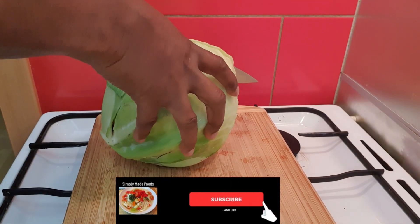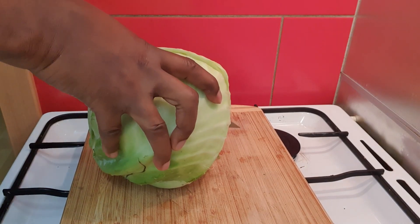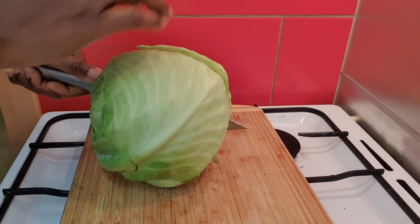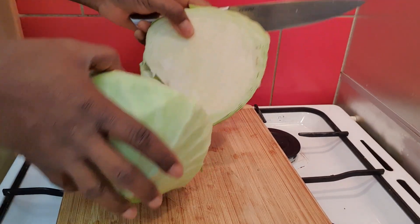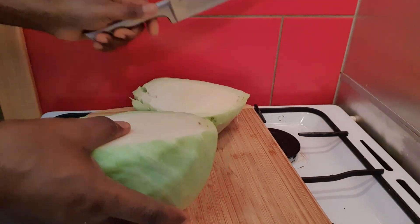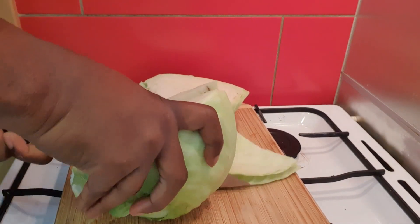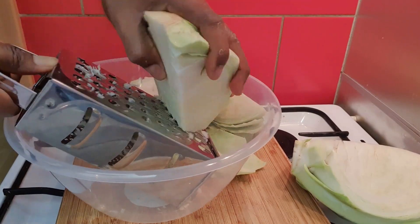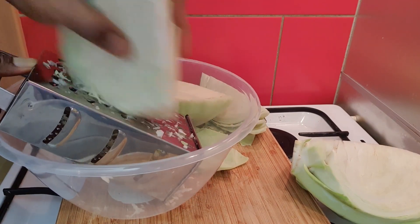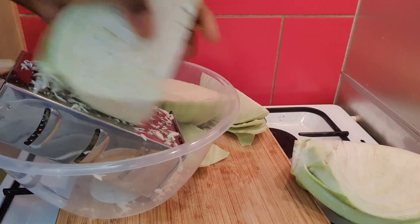Hi guys, today I'm going to show you how I make my fufu from cabbage. I've tried it several times and I really love it, so just keep on watching and please subscribe to my channel. Since I saw this on YouTube I tried it and I really loved it. I've made it different ways and tried different kinds of vegetables, and this is one of my favorites.